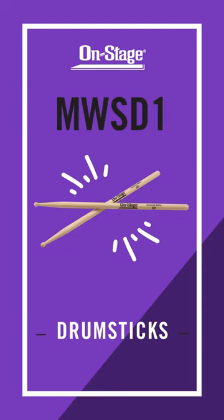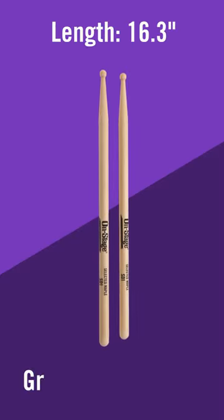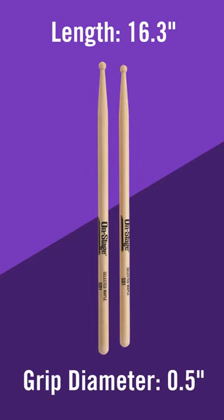Introducing the Onstage MW-SD1 Drumstick, the ideal stick for concert, orchestra, and drumset percussionists. The MW-SD1 Drumstick has a length of 16.3 inches and a grip diameter of half an inch.